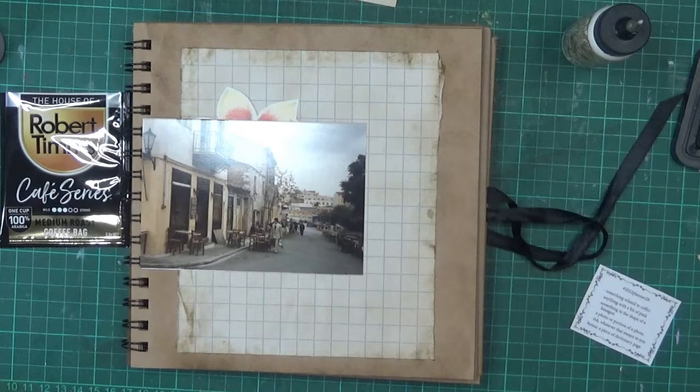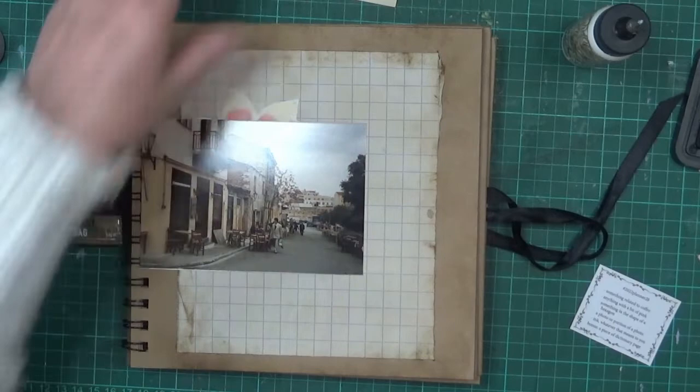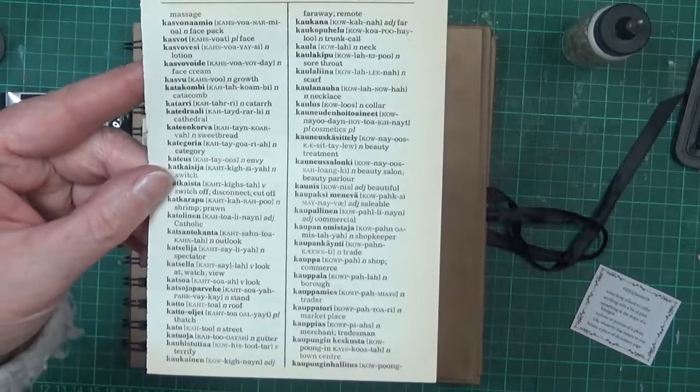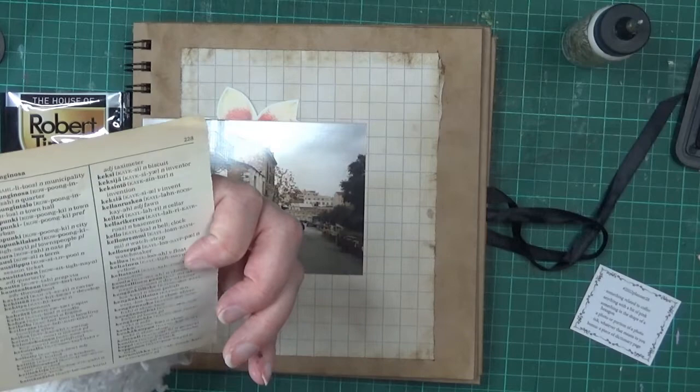The ink prompt I've already talked about. There's also a bonus piece of dictionary page, which I've grabbed this particular one. I really wish I could say it's Greek, but I honestly don't know. It might well be — it's definitely not English, I do know that.